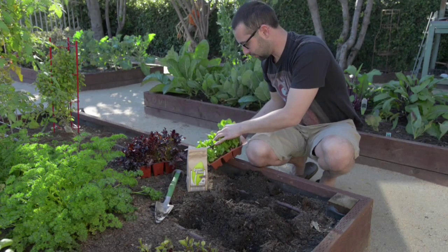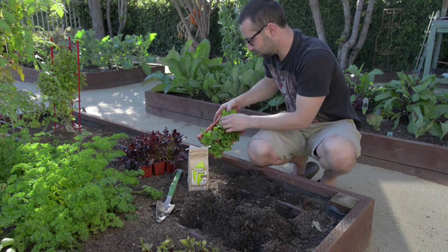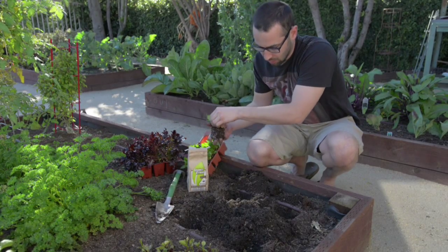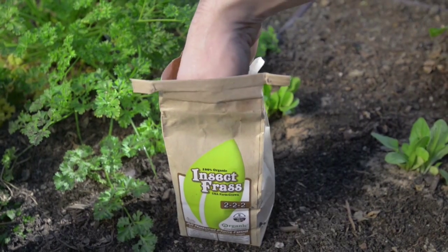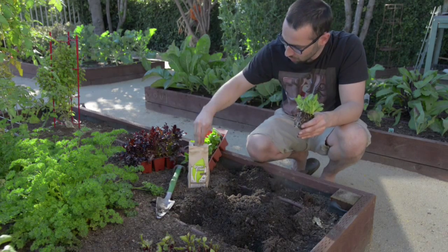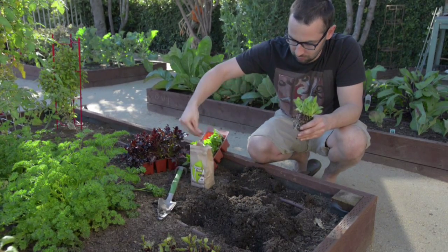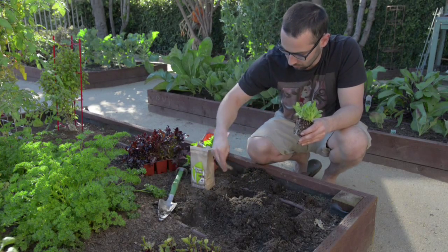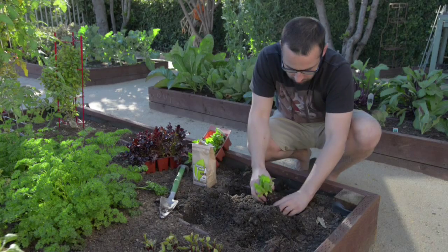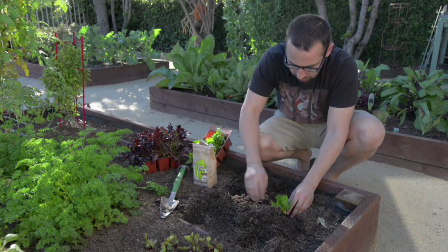I'm just going to get this little guy out of here — be gentle, push up from the bottom. I'm going to take some frass and sprinkle it liberally in each hole, then put the plant in and make sure to cover all the sides.